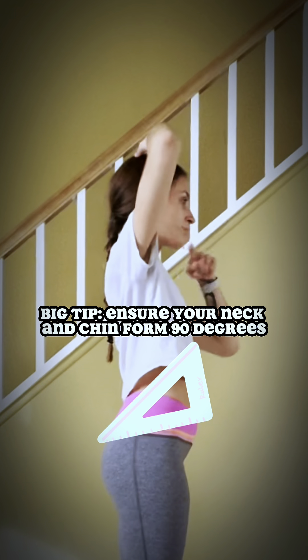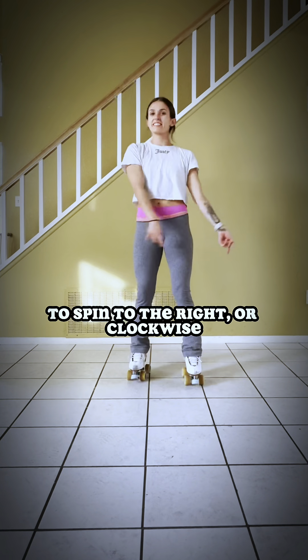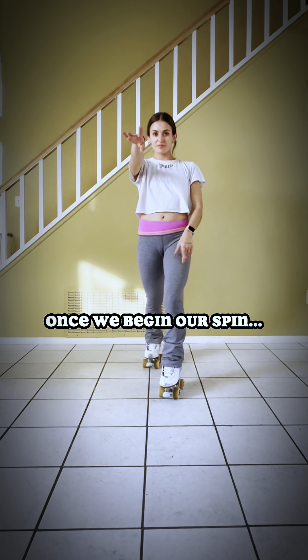Your neck and your chin must form 90 degrees. To spin to the left or counterclockwise, we're going to begin with the left arm in front, staggered legs right in front. To spin to the right or clockwise, we'll begin with the right arm in front, and of course, legs staggered, left skate in front.